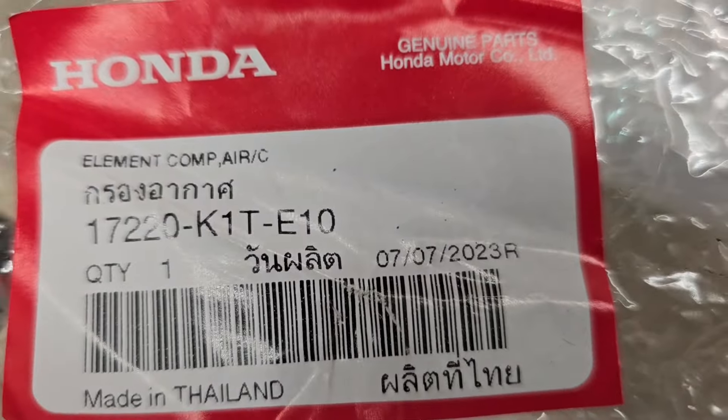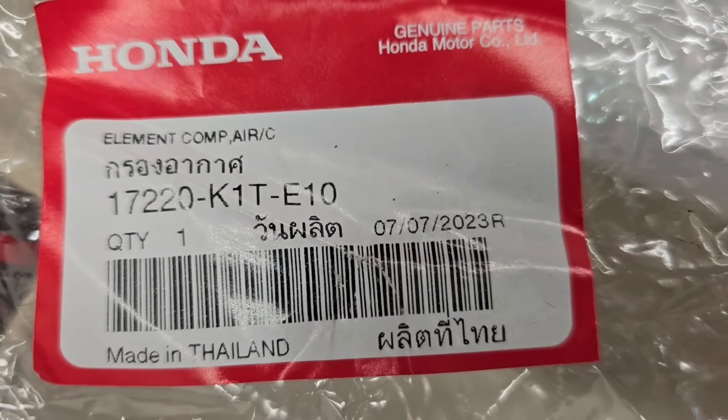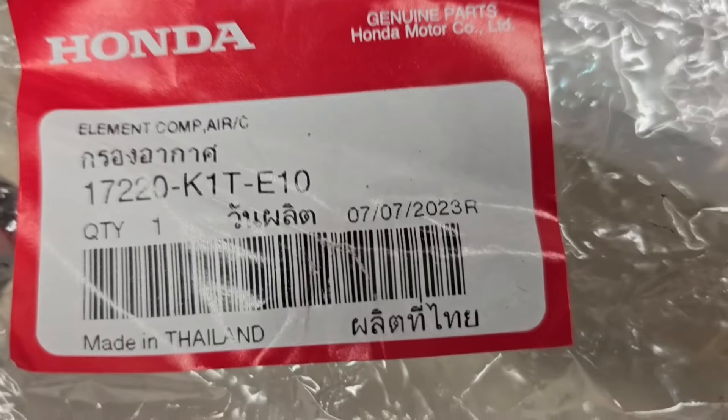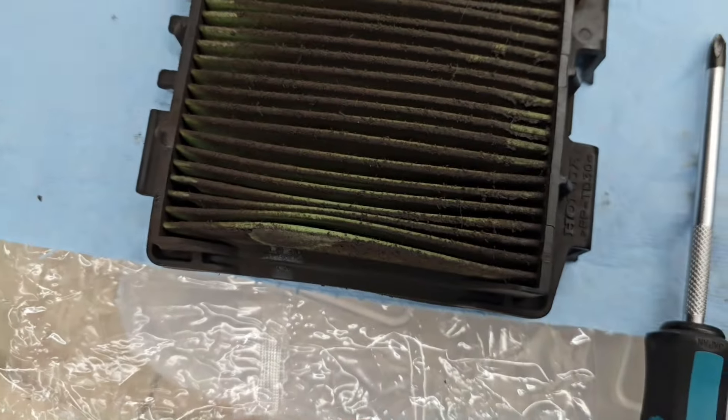And then just an air filter. The part number is Honda 17220-K1T-E10, and there's what it looks like.